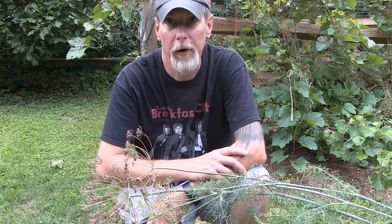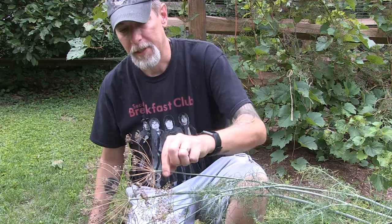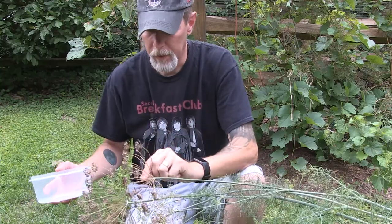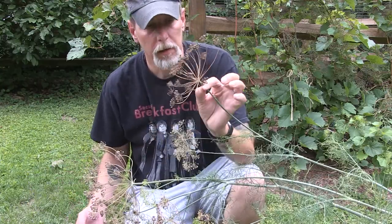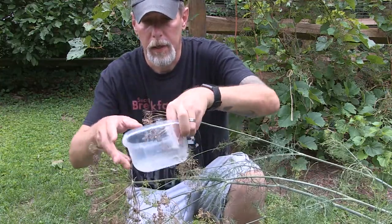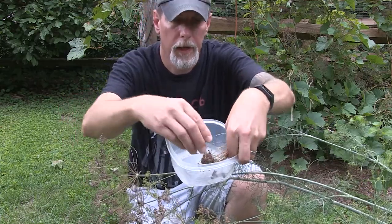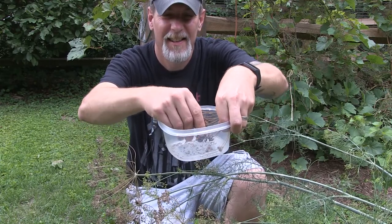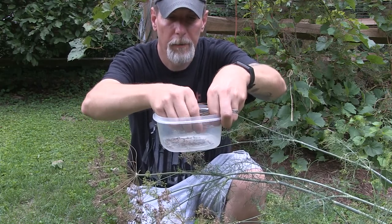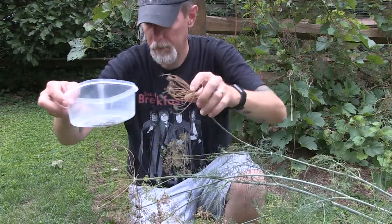I'll probably have more dill sprouting around this area next year just because a lot of the seeds have already fallen off. But if you want to harvest some dill seeds, once they get to this brown crunchy stage, this one here is actually full of seeds. You can clip it off with scissors, or you can take a little bowl and just kind of squeeze, bunch it all together, and just rub all across there with your fingers and they'll just start dropping out. There we go — I got most of those out of there.